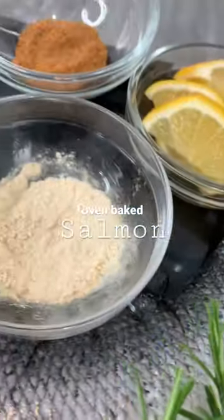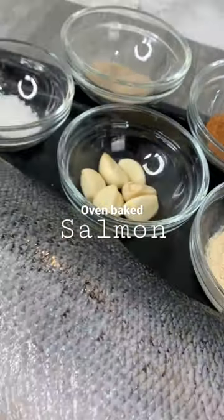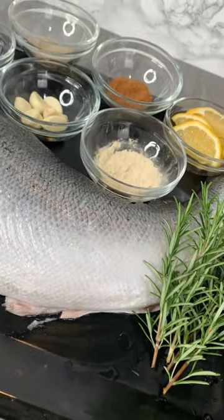You have got to try this amazing baked salmon recipe. If you're a pescatarian you will absolutely love this.